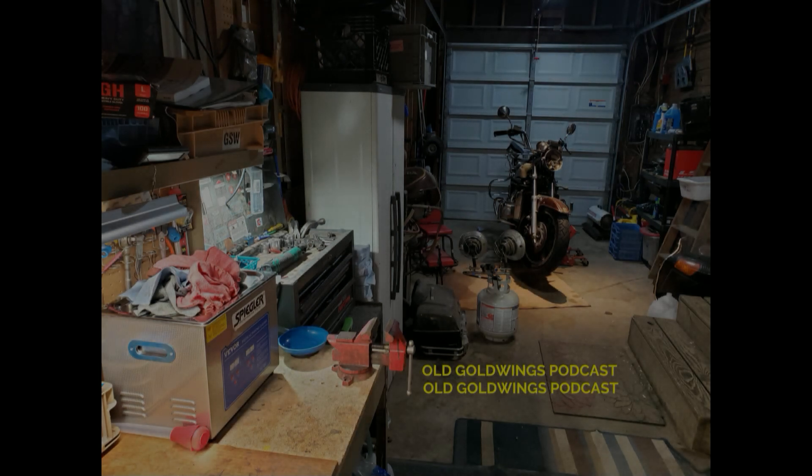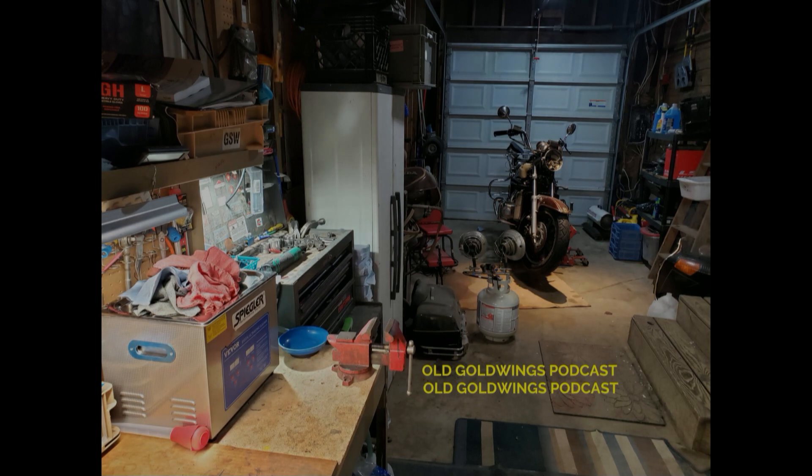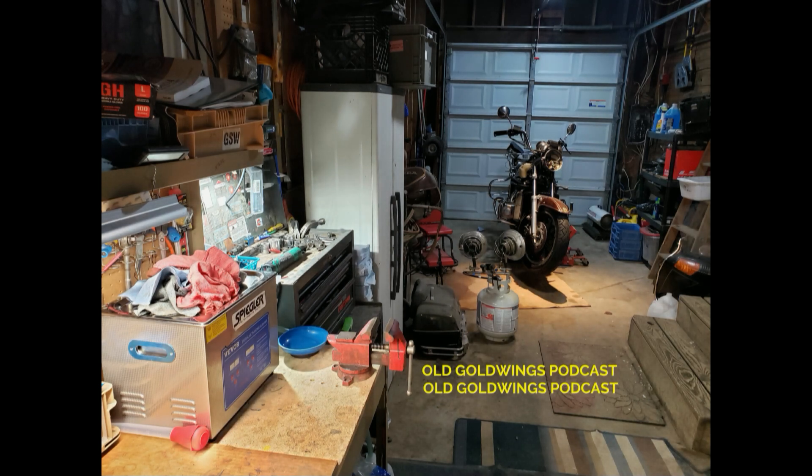Hey, welcome to Old Gold Wings Podcast number two. Hope everybody's having a good day. I'll start off with some information on my latest carb set I received for repair.